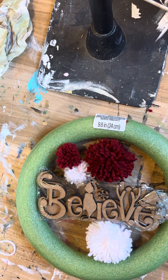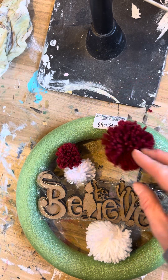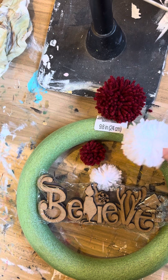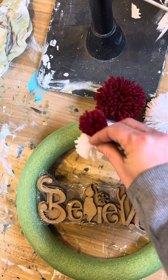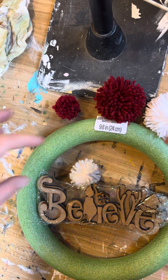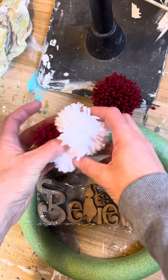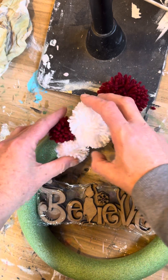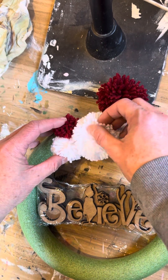It would be really cute to do red, white, and green, and we included either green and white or red and white, so you don't have all three colors — but you can make this however you want. You could do all big pom-poms, all smalls, or a combination of both. Just place them around your wreath to cover that green foam, but we'll get to that in a minute.